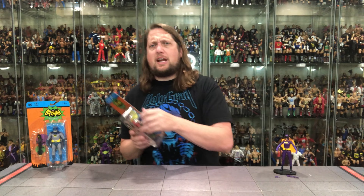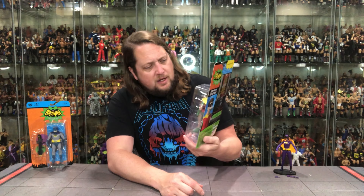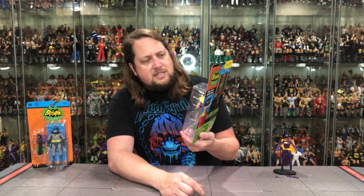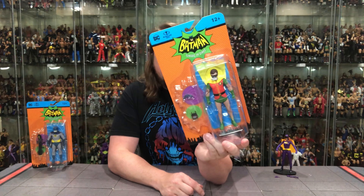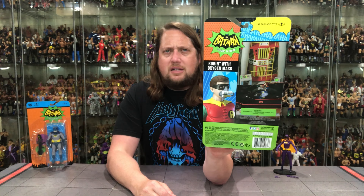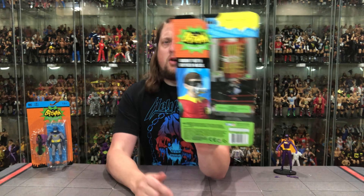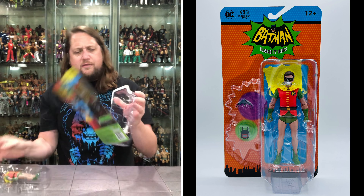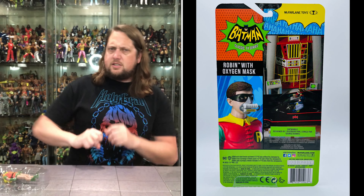Let's dive in and check out the old boy wonder himself — there's Robin. I love how the cape is up in the air in the packaging; it looks very cool. Classic packaging design, we know it and love it. He's got a little batarang and a little communicator device as his accessories, locked in at the waist. On the back they're promoting the Batmobile, got a little glamour shot and logos — not a whole lot to report on the back.